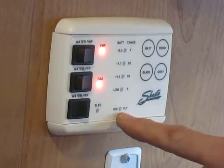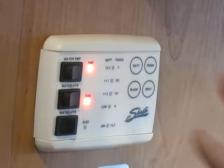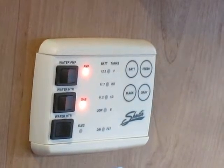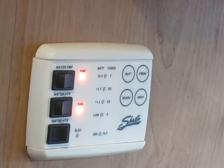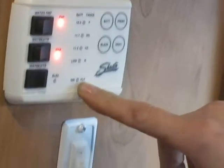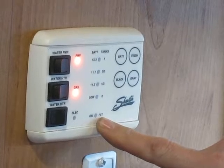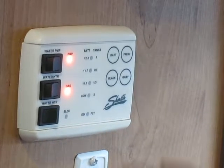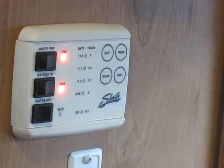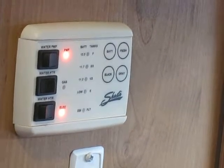Just be aware of this light right here — this is our DSI fault. That's for your propane side. If for some reason the propane side of the hot water heater did not light up, this red light will come on. Check your propane, make sure you have propane in the system, make sure your propane is turned on. Turn it off for about 10 seconds and then fire it up again.